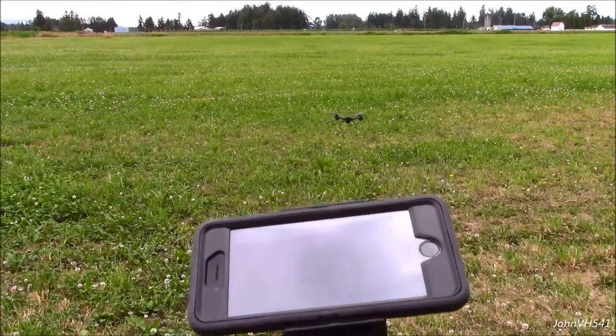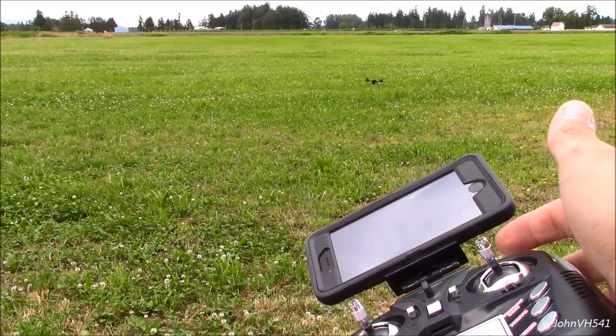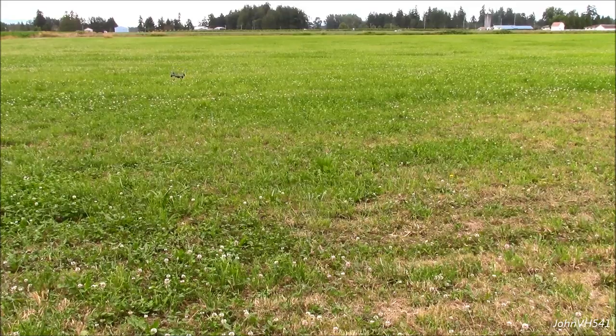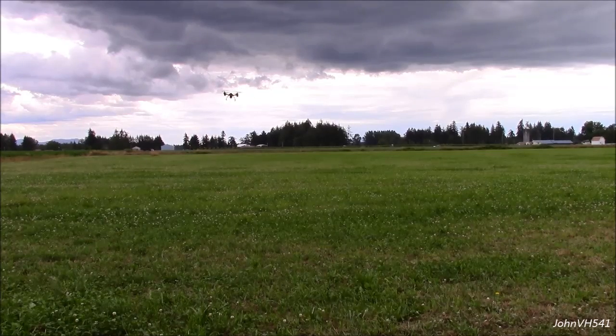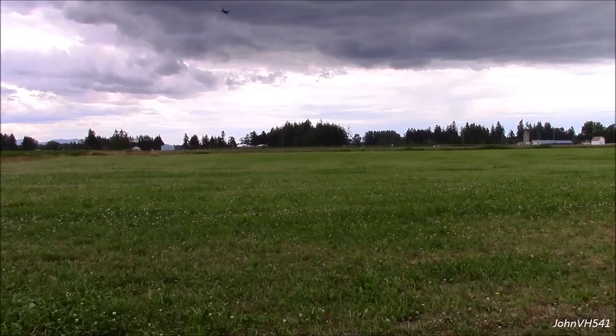Altitude hold is doing really well. Let me get this out here so you can see. A little bit of wind but it's doing great. We'll try the flip button — flip forward. Nice! We'll bring it back here. Flip sideways — oh, close one, but she made it though.